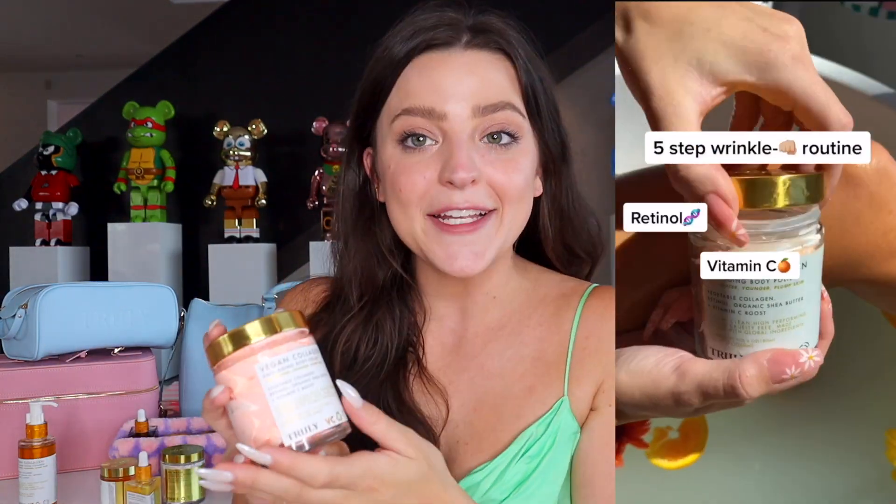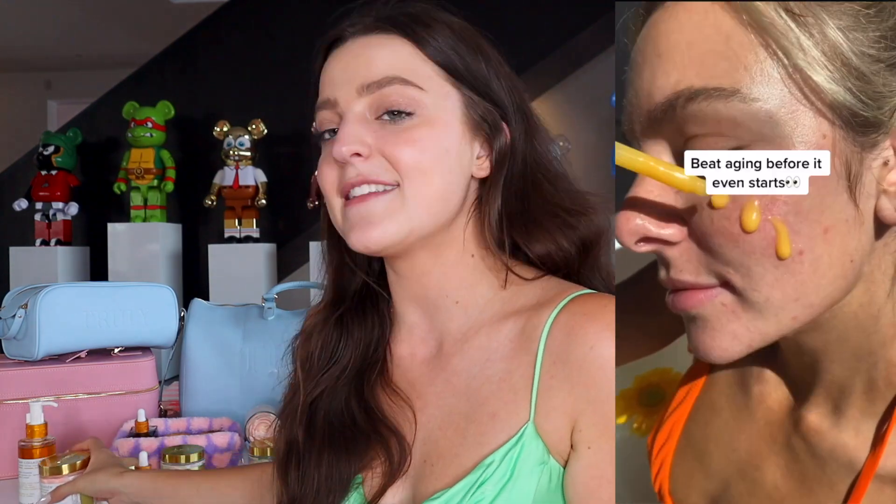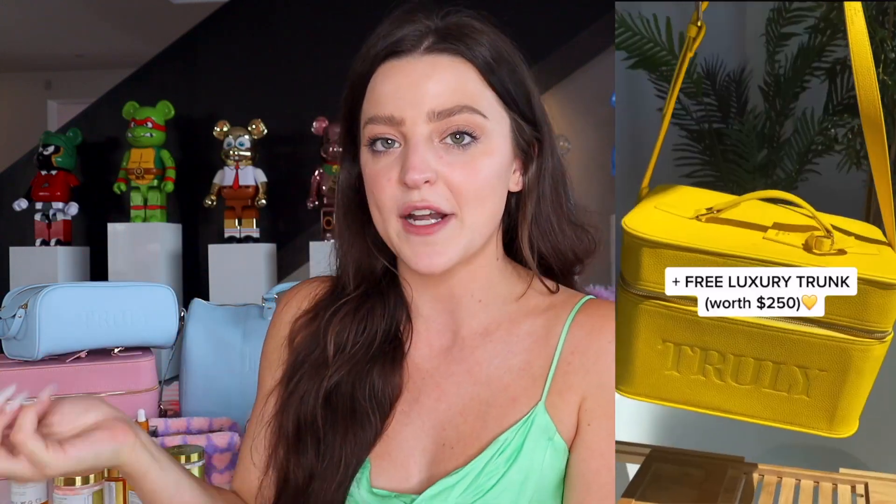The last two products are for your body. The first is your in-shower or in-bath product — the Vegan Collagen Anti-Aging Body Polish, which literally smells like an orange creamsicle. It does basically the same thing as the face products but on your body, with the same key ingredients plus organic shea butter, which is going to be intensely hydrating on the skin. The last product in the line is our Vegan Collagen Body Cream — a very lightweight consistency. The skin is already pretty hydrated from the body polish, and I love to use the body cream when I get out of the shower because it just gives my skin the perfect amount of hydration.